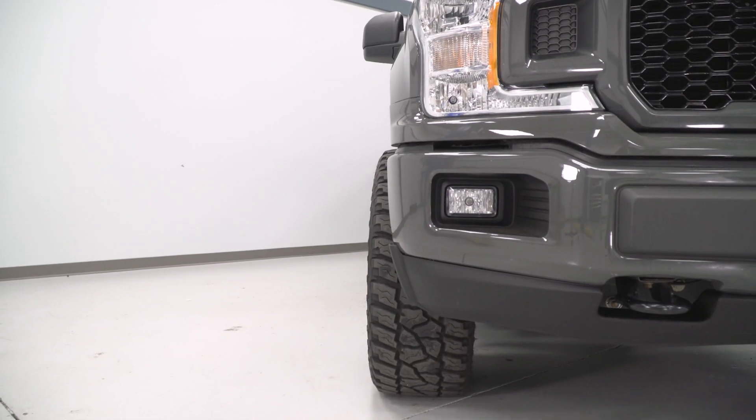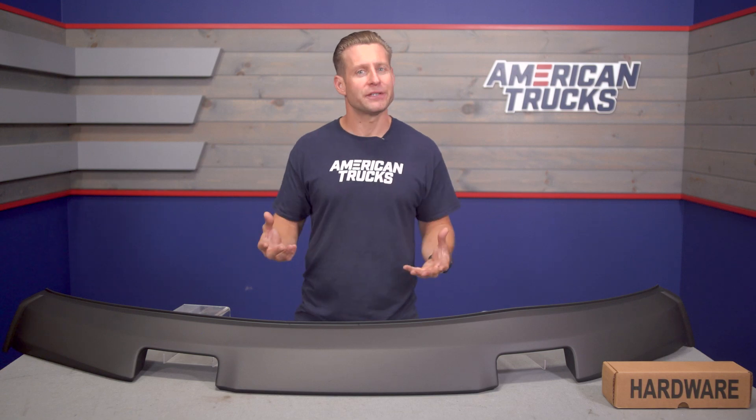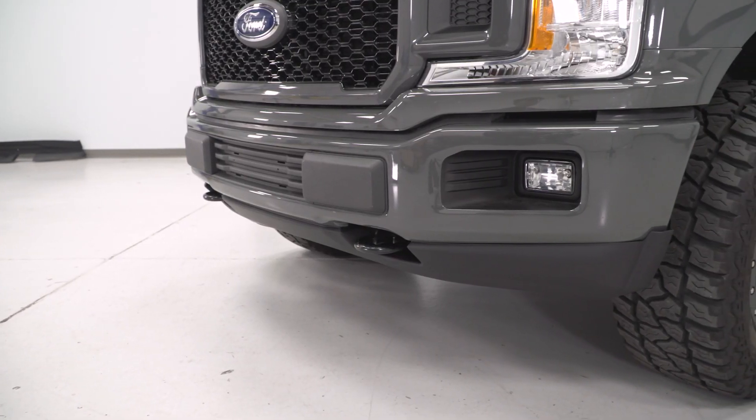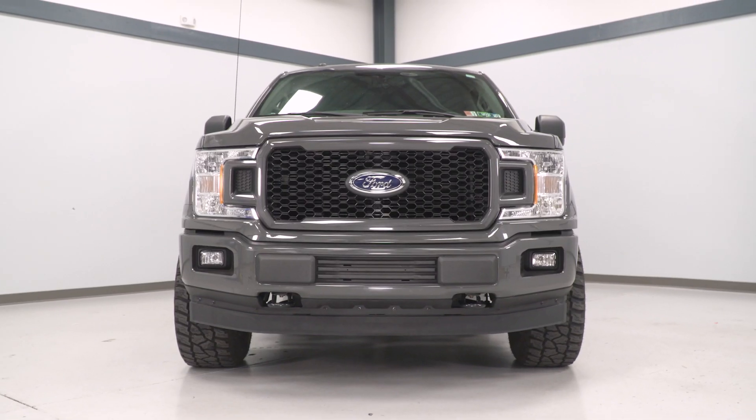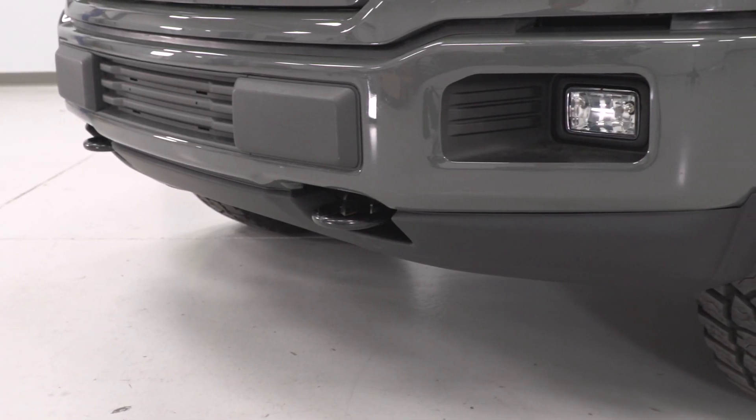As far as your features are concerned, this is certainly going to be more of an appearance modification first as opposed to adding any functionality. Now the site might mention something about reducing air pressure under the truck, adding more downforce, and so on. But let's be honest here — this is ultimately a truck and not a race car, so that stuff should certainly be taken with a grain of salt.